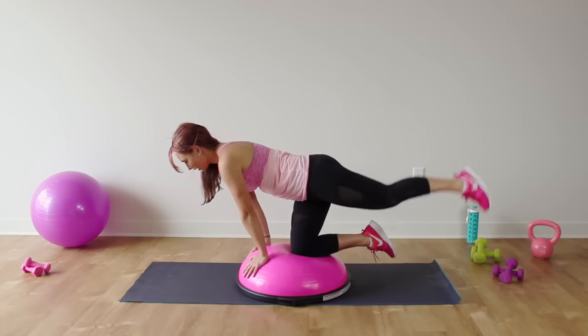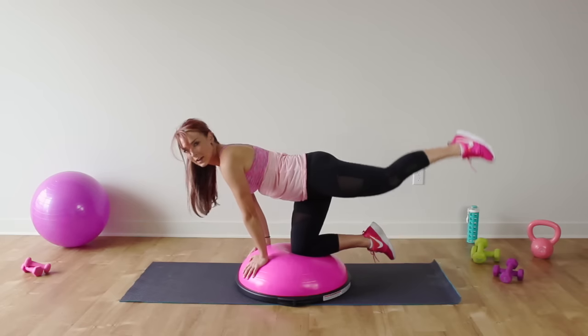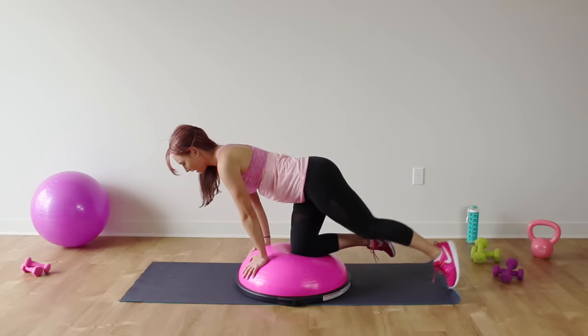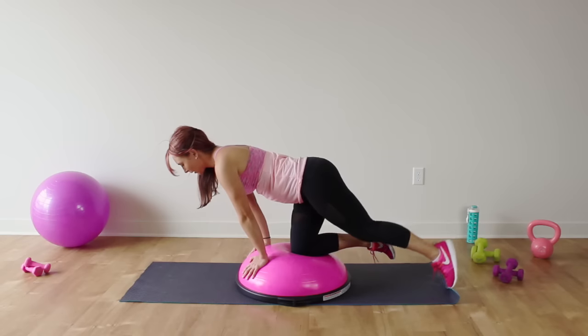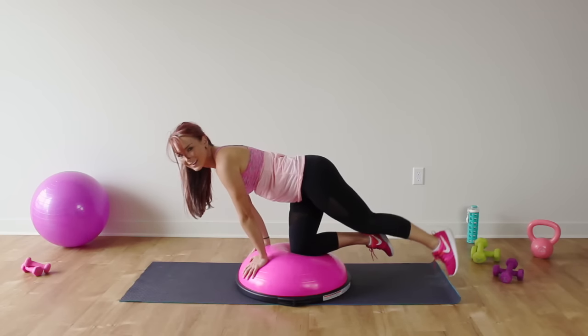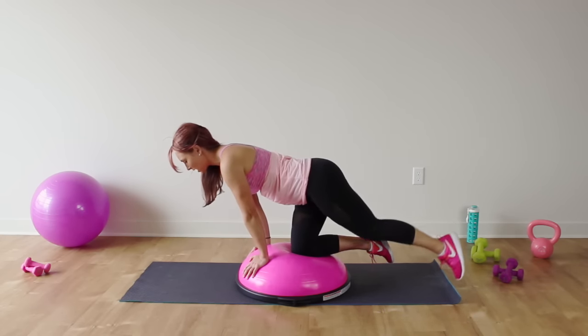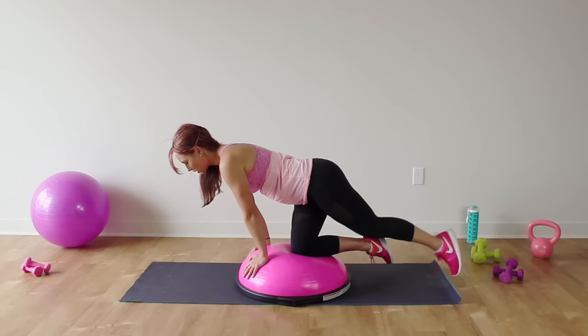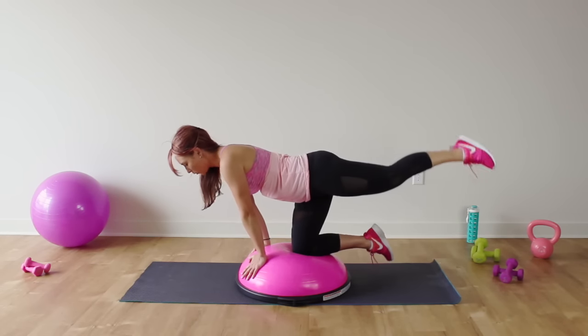Extend your right leg straight out. You're in tabletop — lower it down and lift. Lower and lift. Keep that leg nice and parallel, squeeze the booty at the top. 15 reps for each exercise. Lift and lift — two, and one.